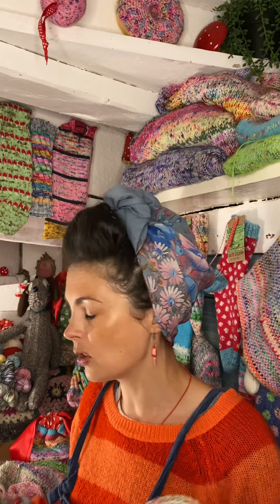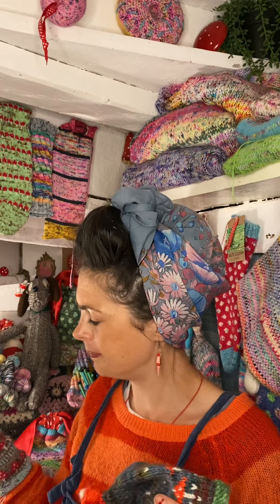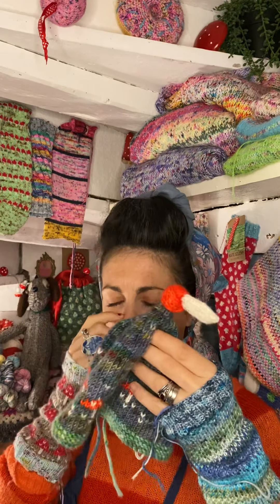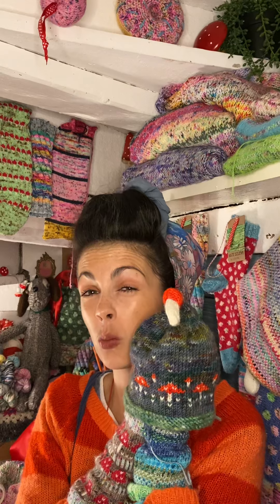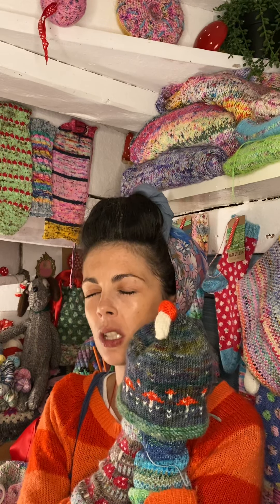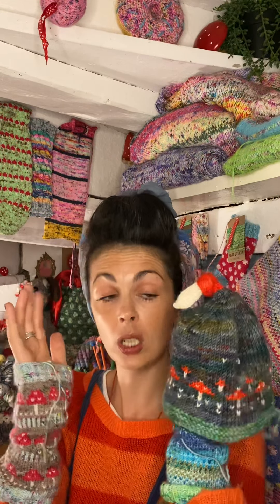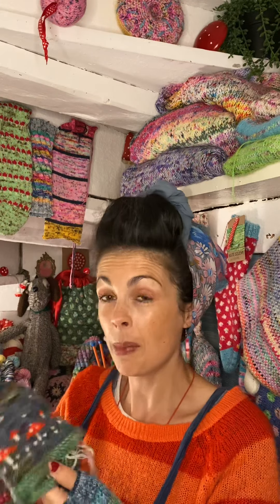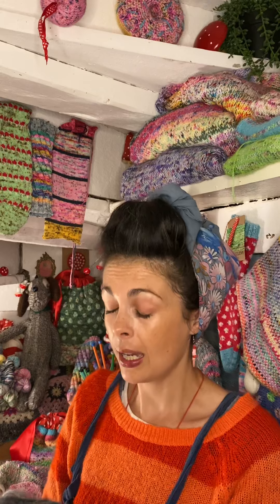My trip down memory lane with mushrooms didn't end there, because whilst I was finding the wrist warmers pattern I also came across this hat. I'm pretty sure this is my first ever hat pattern, or maybe first ever pattern ever. I remember Tabby modeling it for me when she was just one year old — the cutest memory, she looked as cute as a button. I also crocheted a toadstool. Both of these woodland-themed pieces are in the shop for free download. Since I found this I was like, 'how did I forget?' I might knit another one in a different colour combination.